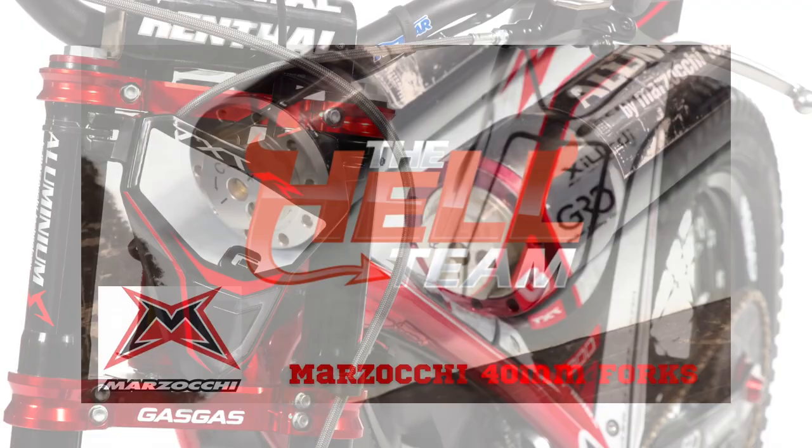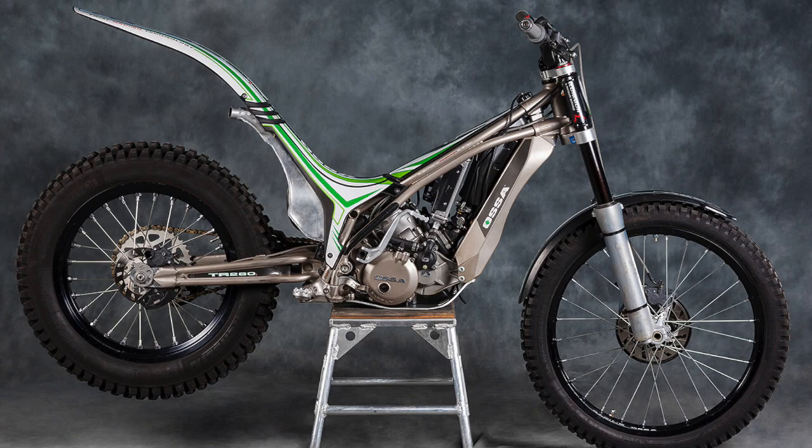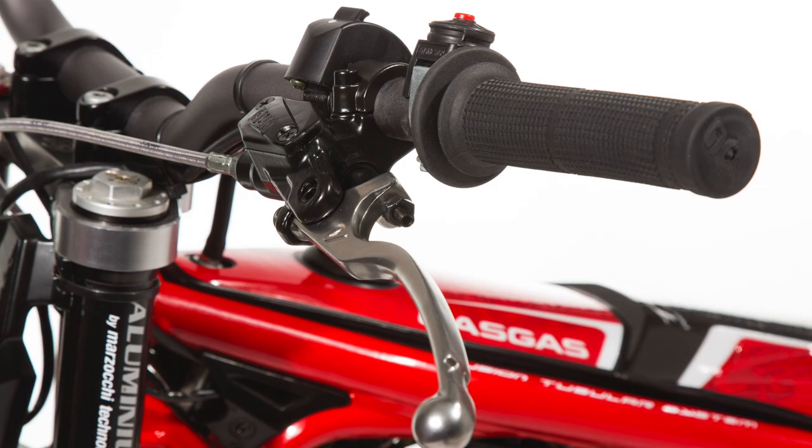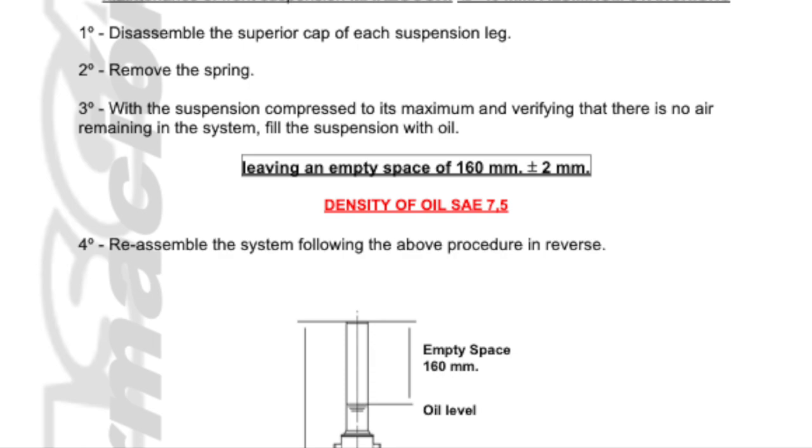Hey Paul here from the Hellteam Trials Workshop. Today we're going to be having a look at the Mazzocchi 40mm aluminium fork. These were found on Gas Gas, Jodegas, Osser, some Skorpa SYs and TY175s, 250s and a bunch of other bikes. There's a bunch of stuff on the Hellteam website under the tech support section where you can find some interesting stuff on Mazzocchi, fork oil levels, controls and other things we've collected over the years. But there weren't any workshop manuals from Mazzocchi. So let's get in and have a look.